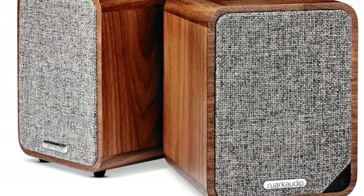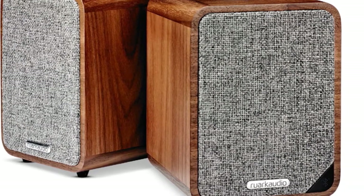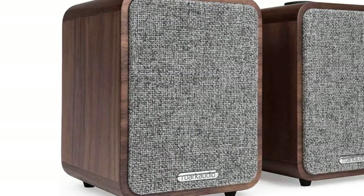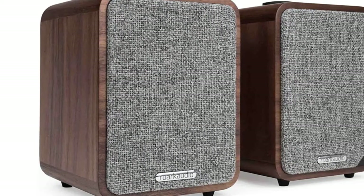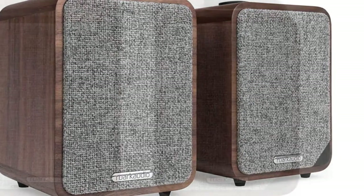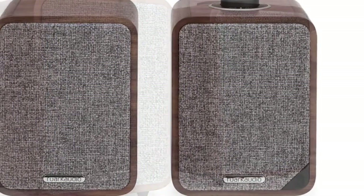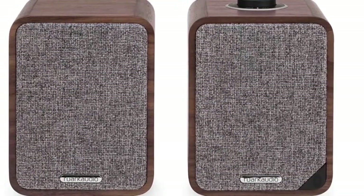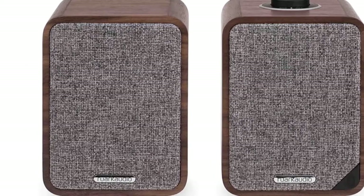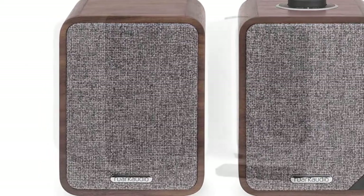Available in handsome walnut or white lacquer finishes with a handy built-in control dial, they'll look great in most setups, though you might find yourself disappointed by the lack of a black option. There's no wireless streaming support either, so you'll need to stream via Bluetooth if you're using a smartphone. If you want even more flexibility, you can grab an optional battery pack to turn one of the units into a portable cable-free speaker, which is a clever party trick that stands out from the crowd.